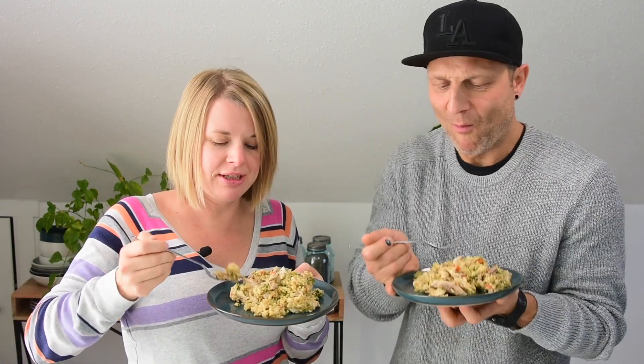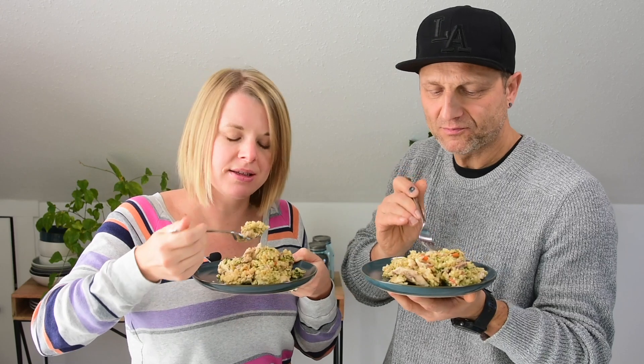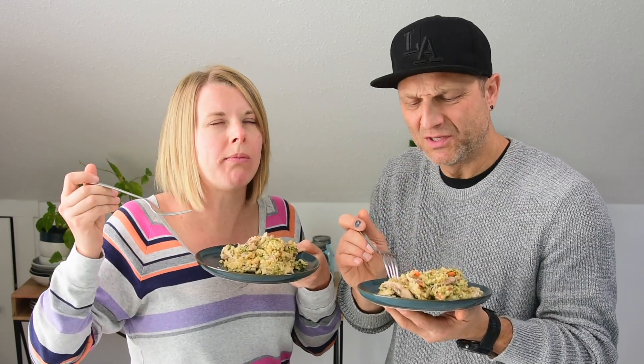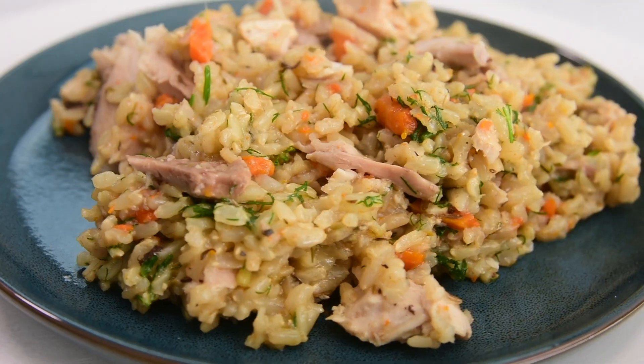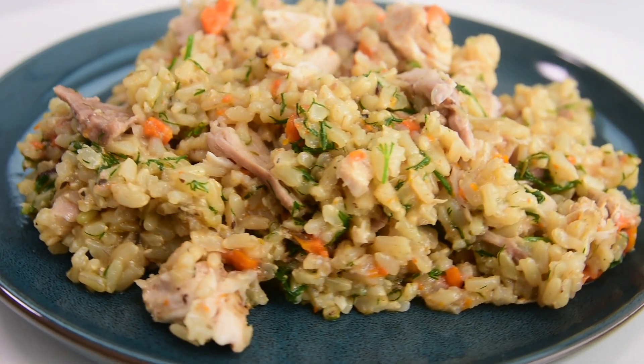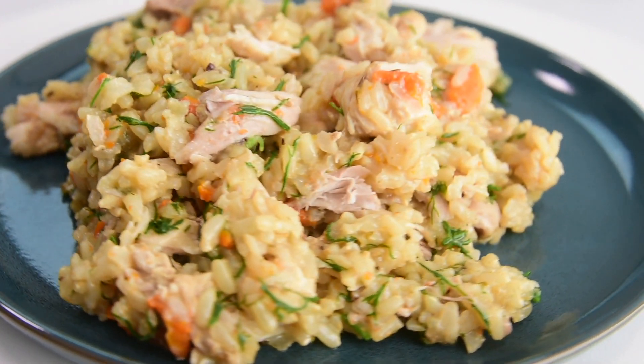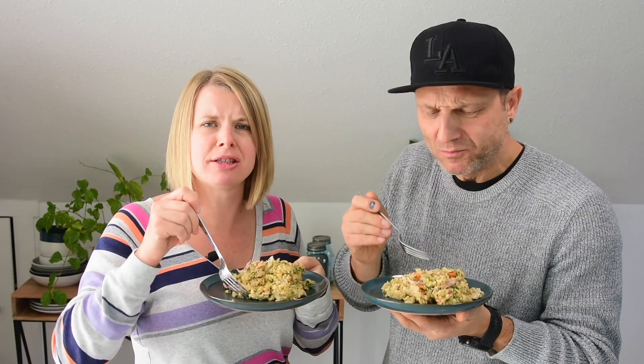I should know by now to eat from the sides. The chicken is so soft, so good. The spices make this amazing — the cumin, oregano, thyme, and sautéing them really makes a difference.